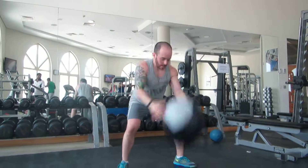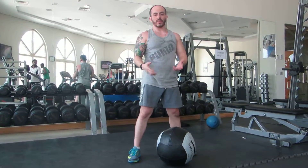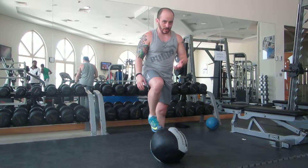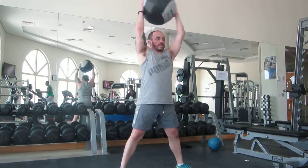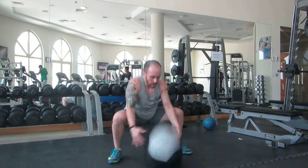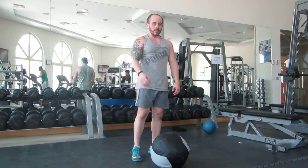If you just slam it here and have to get back down, you're wasting a lot of energy. You want to get good at this exercise to where you can do it continuously, pretty much all at once. That's the ball slam.